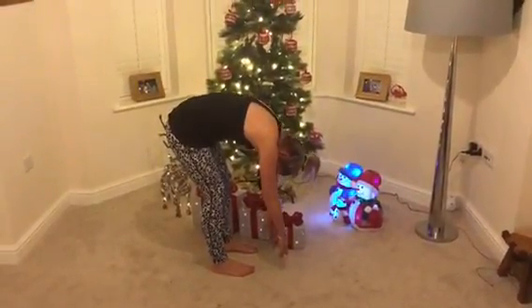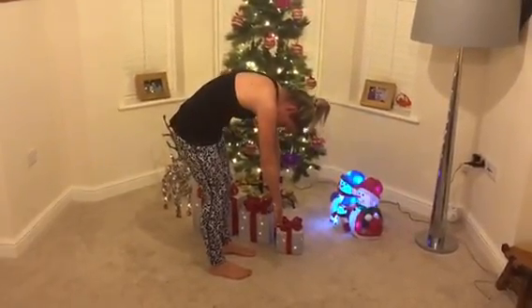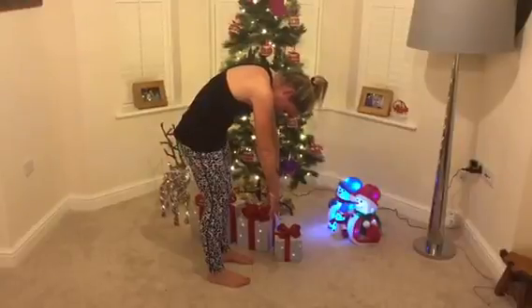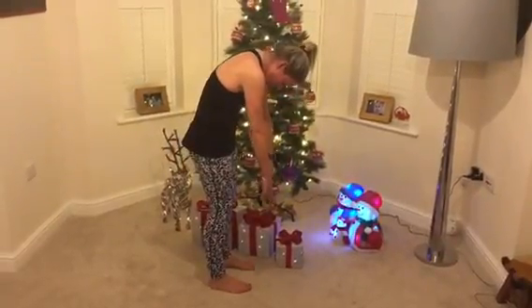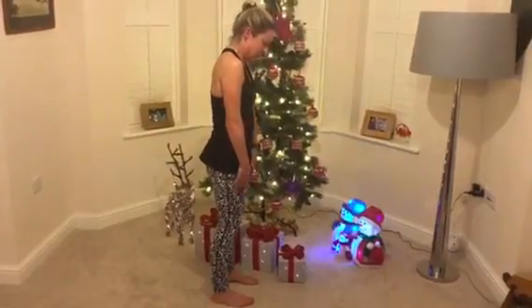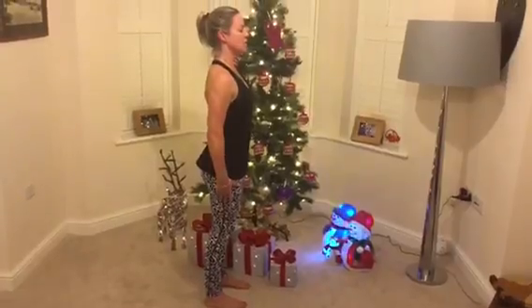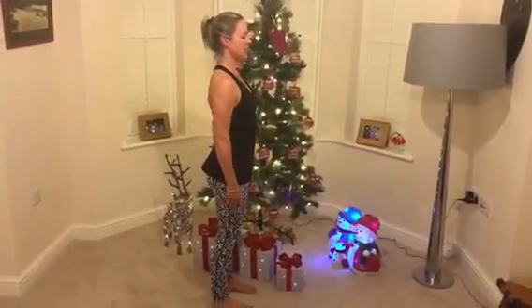As I exhale through the mouth I think about my spine as a set of building blocks and I'm placing one vertebra at a time on top of each other. The head is last, I lengthen up through the top of the head, sit the shoulder blades down and relax.